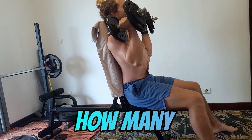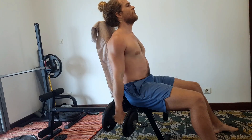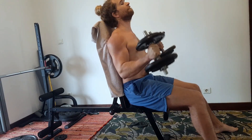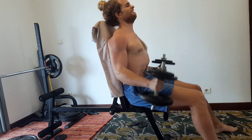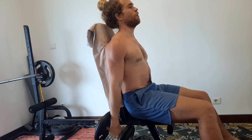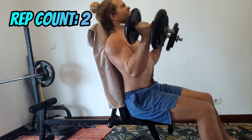Take a look at these two reps and guess how many repetitions I have left in the set. Can you tell? Is it zero, one, or two? If you guessed any of these, you probably aren't accustomed to really going all out in your training. Or you just fell for my trap card. I actually fail four reps after this and then do one final rep after a brief pause.